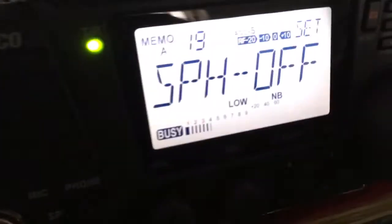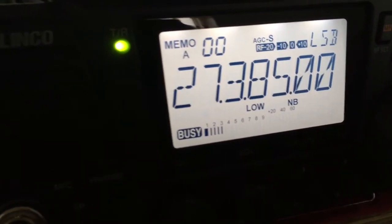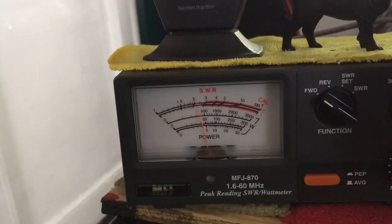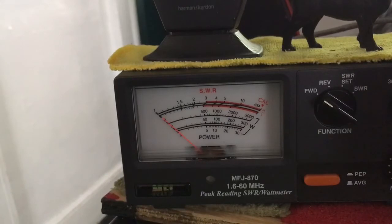I'm going to go back in and turn SPH back on. Go back out, same frequency. Audio — hello, one, hello, one. See how it's more consistent by 50? Hello, hello, how are you today? It brought it up and it's holding more consistently.